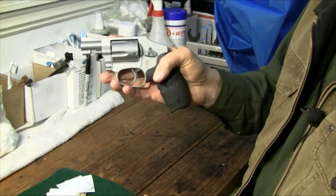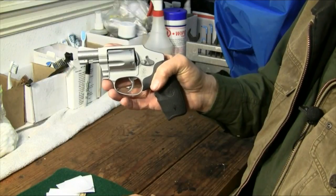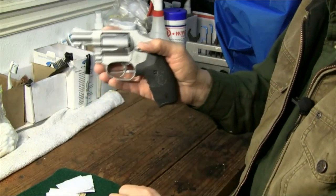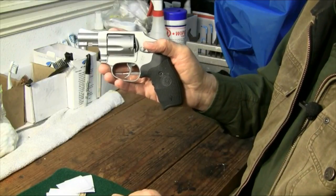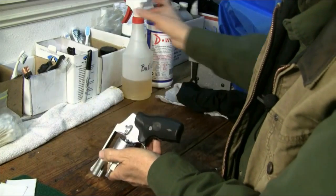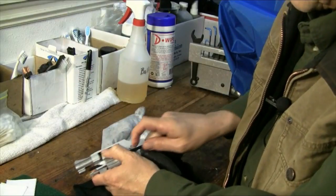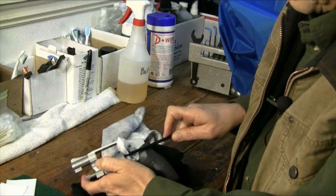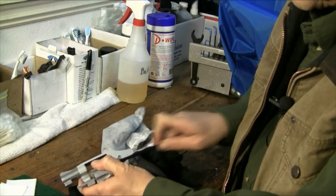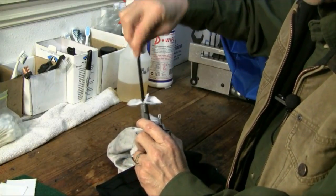I'll talk a little bit about this accuracy situation because with this short barrel and the light gun and the kick that comes with it, it makes it not as easy to shoot accurately as some of the other guns out there. This gun, when I got it, I knew it was not going to be simple to shoot, because most of the little two-inch revolvers are not real easy to shoot, but I had a little bit harder time than I thought I was going to have.